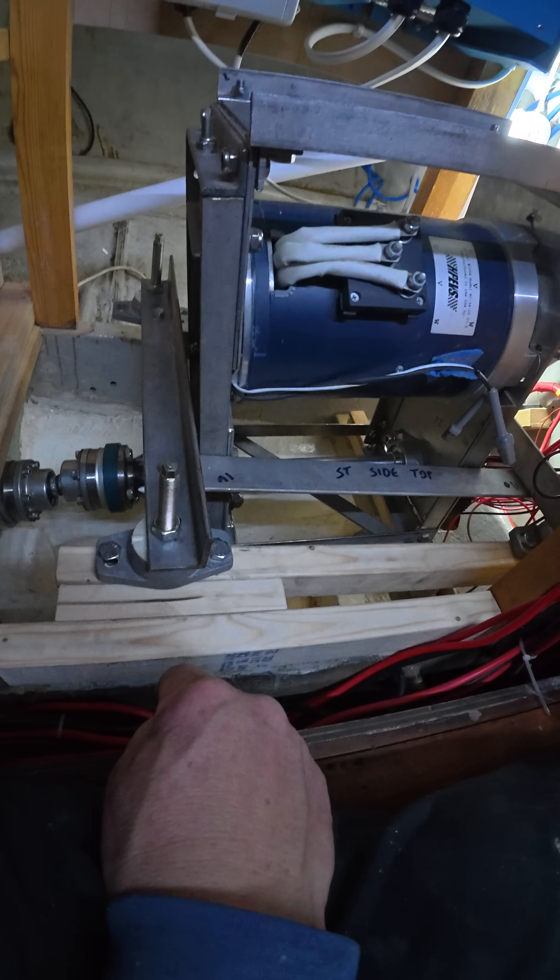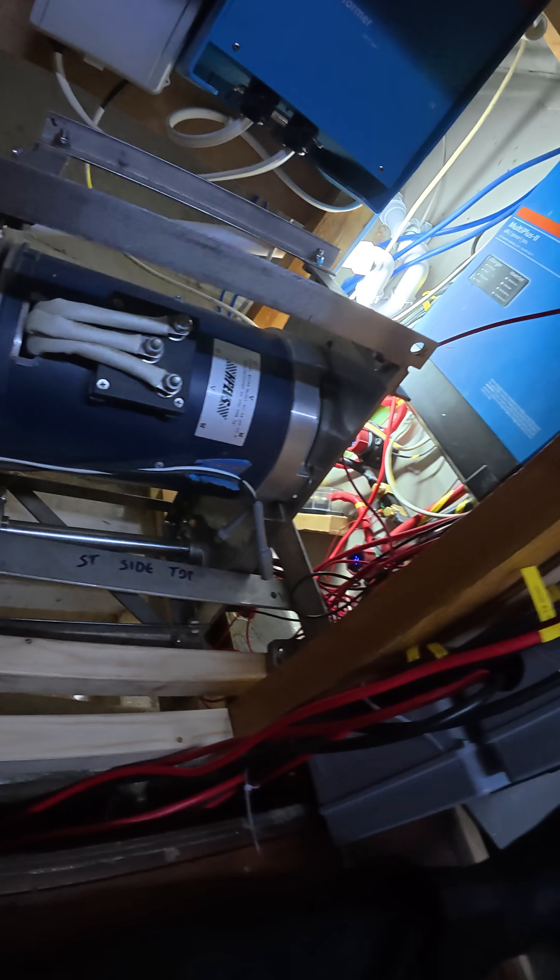That's where we're at at the moment. Plenty of other jobs happening, but I thought you'd like to see where we are with the electric motor mount before Christmas. Thanks for watching — don't forget to like, subscribe, and leave comments. Bye!